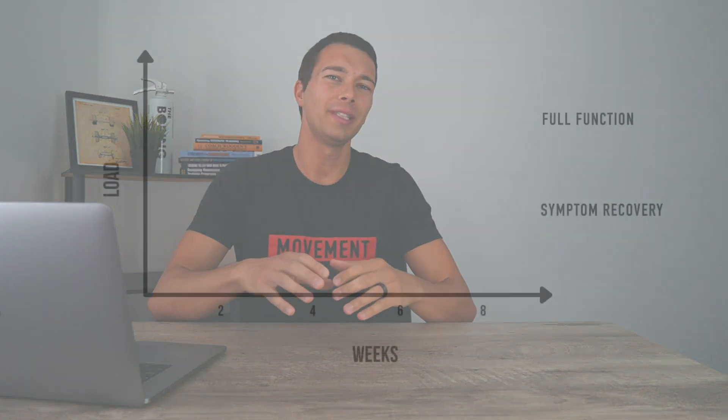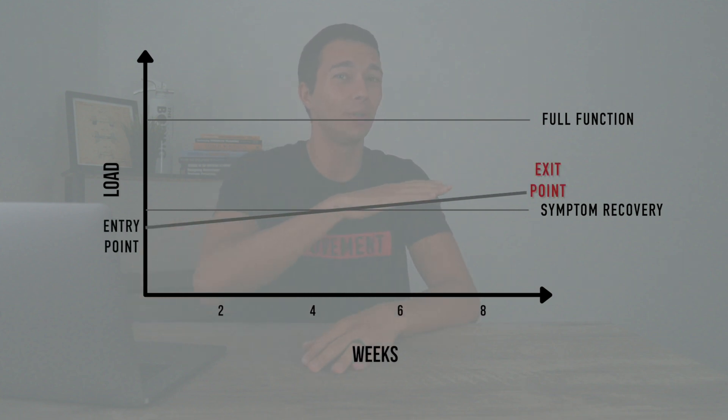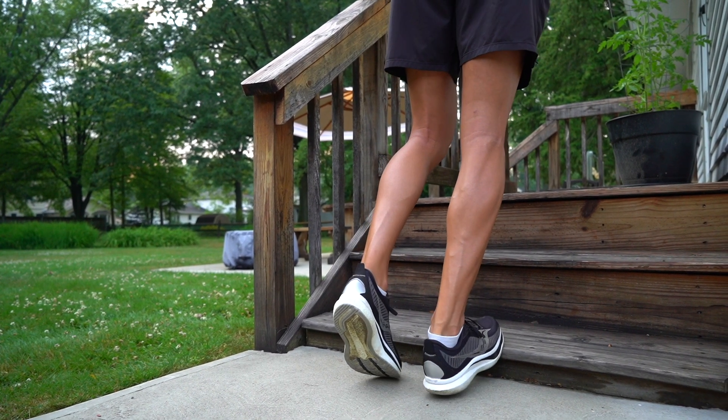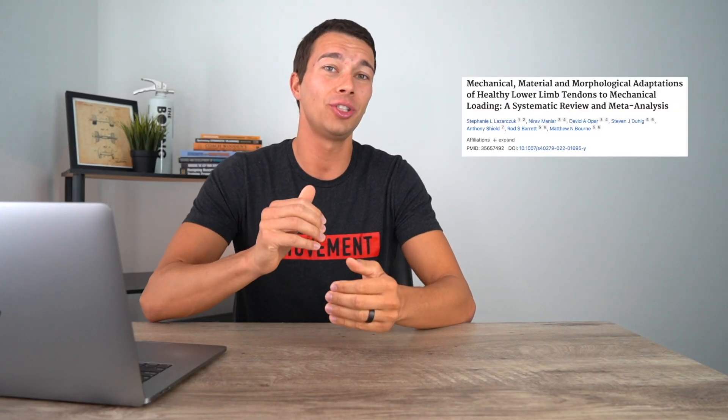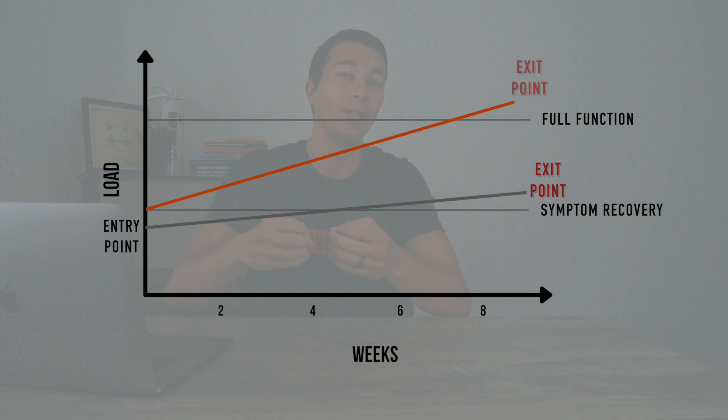Everyone needs an entry point and an exit point of rehab. The standard course of therapy often barely progresses from entry to exit — just doing basic calf raises, maybe going from a double leg to a single leg calf raise, but even that might not be high enough load. What we know from current research is that to meaningfully improve tendon properties, we need loads in excess of 70 percent of maximal force contraction, and probably in excess of 90 percent. As a runner, your rehab needs to reach a much higher exit point.